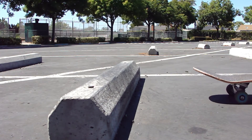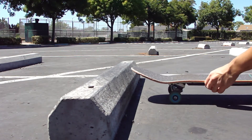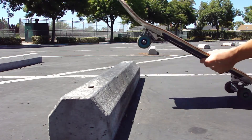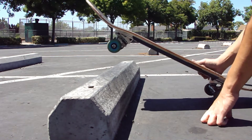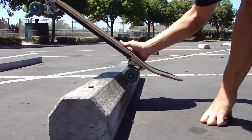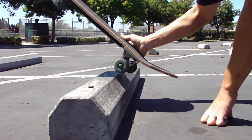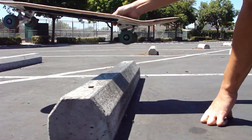So you're approaching the parking block. And when you get to around here, you put your front foot down off the board and you just kind of pop a little bit with your back foot. And if you get it right, the back of your board is going to hit the parking block — either on the wheels or on the tail. It doesn't really matter which. And it's going to kind of lift the board up just like that.